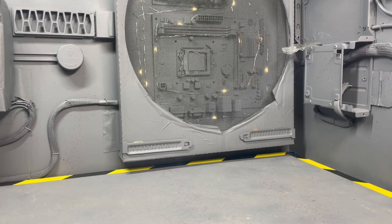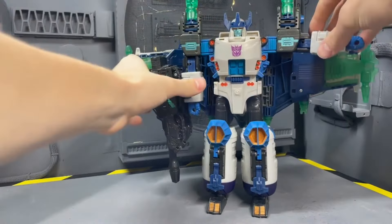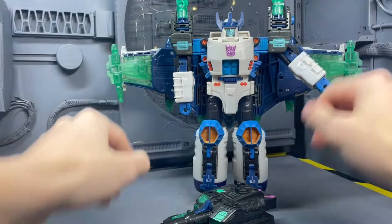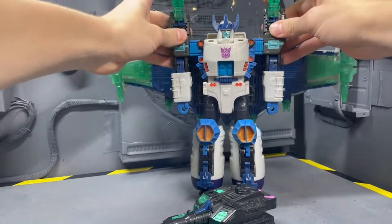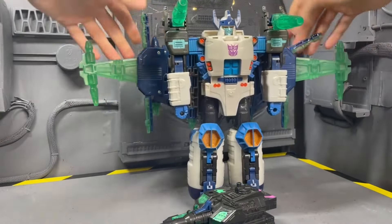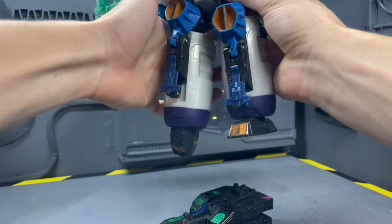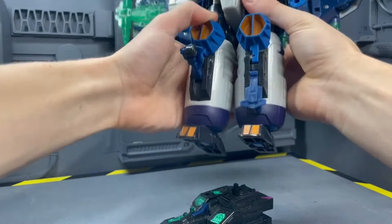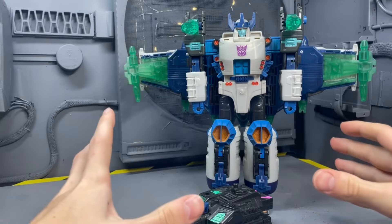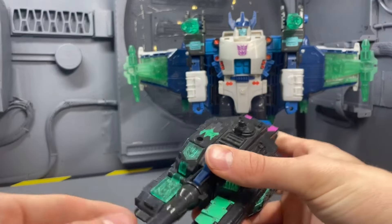The most satisfying figure of 2023 is not a recent release but one from the early 2000s: Energon Megatron. This is my favorite figure to mess around with. Everything he does is so satisfying — the sounds, the spring-loaded mechanisms are so cool. His transformation is flawless and cool, his tank mode is cool, and it fires a missile that makes an awful sound.